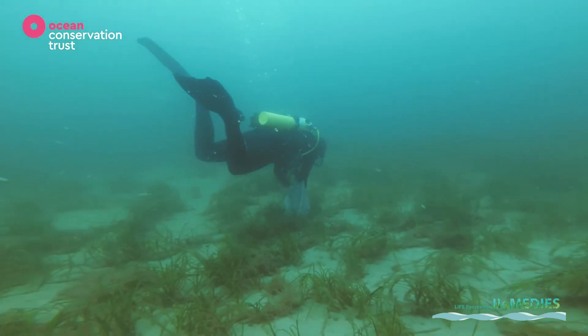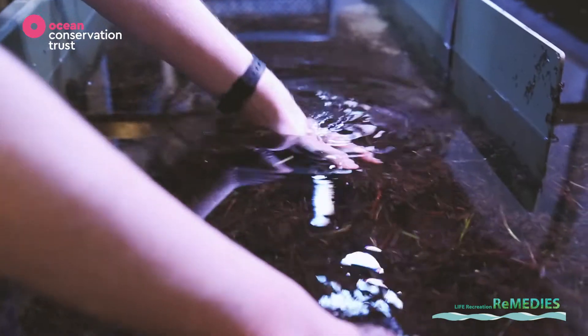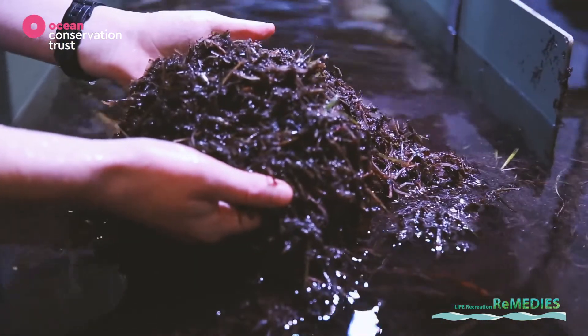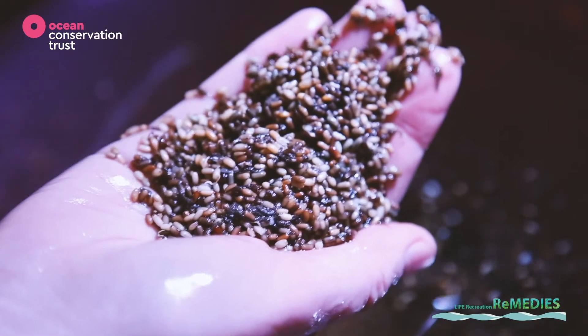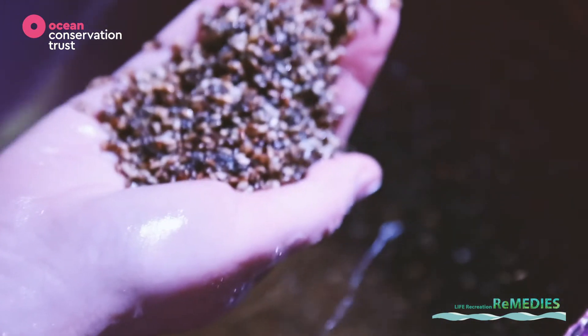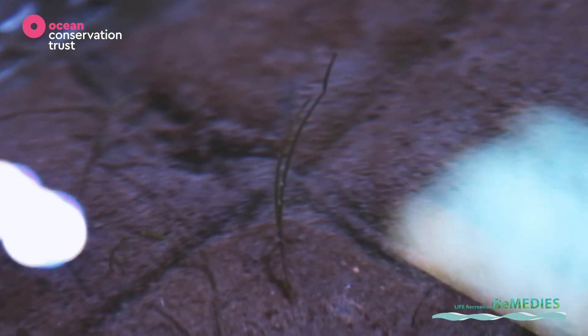We did this by using divers, and we have some seeds here rotting out in our specially built tanks. We collect the seed naturally, store the seed in the lab, and then plant the seed into special planting units. We allow the seed to grow to seedling here in the lab facility, and once the seed has grown into a strong seedling, we replant it back into the marine environment.